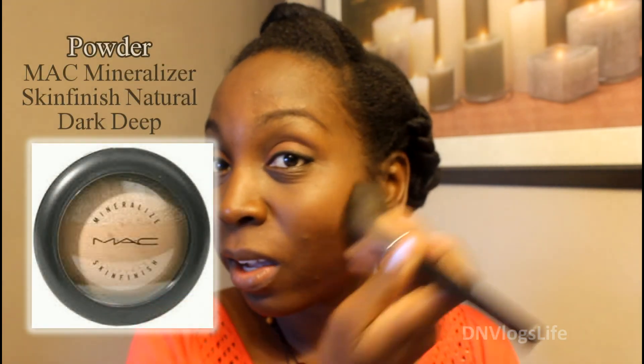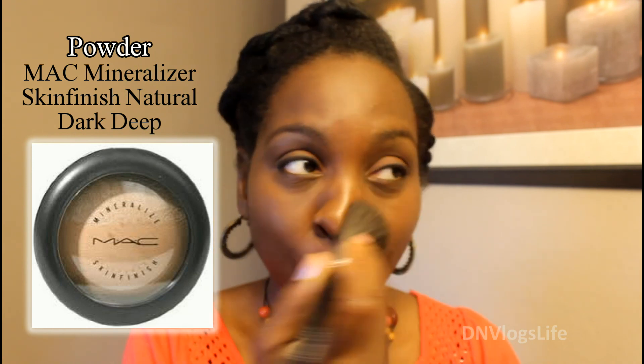After I've done my eye makeup, I put on my powder — I'm still using MAC — and I just put that all over my face, working it right into the T-zone.